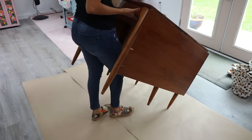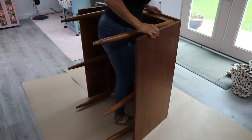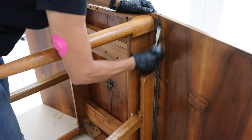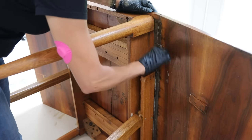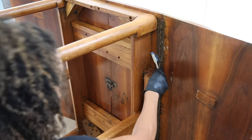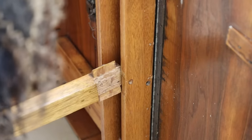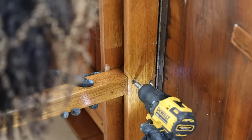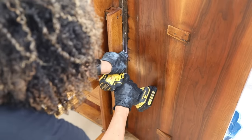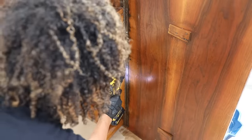This table was in pretty good condition but it had some loose legs, and the piano hinges holding the two sides onto the table were loose and full of dust and dirt. Whenever you're bringing anything home from the thrift store, thoroughly inspect it, thoroughly clean it, and then fix any repairs before you refinish. This leg was coming off — I got two new screws and reattached it — and then tightened that piano hinge with additional screws.